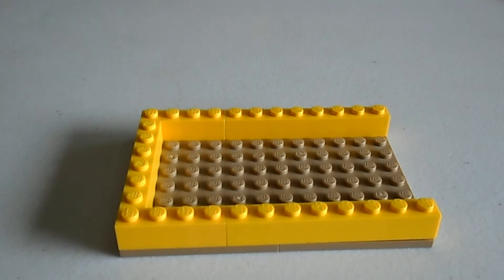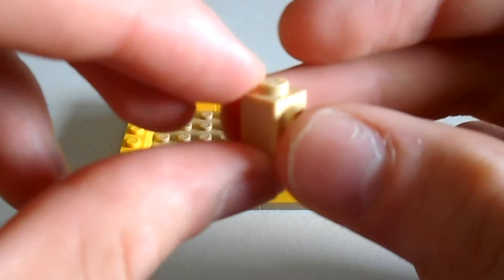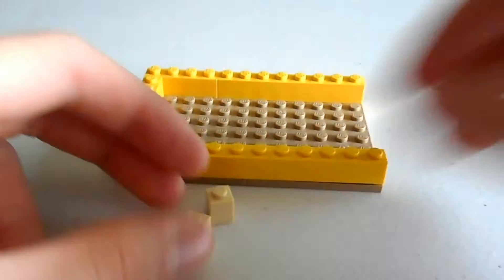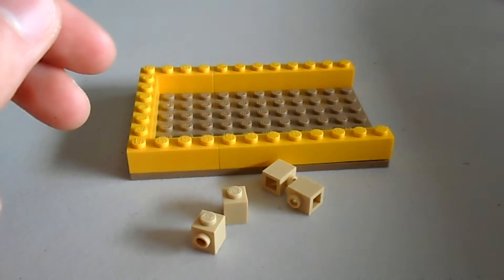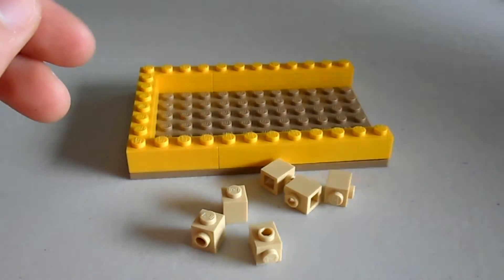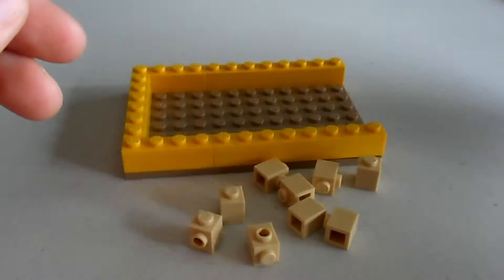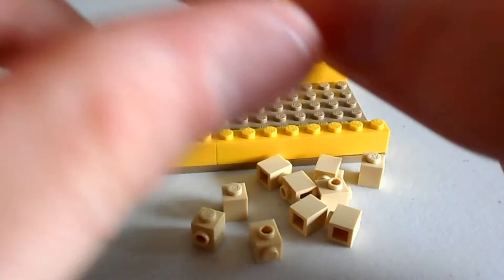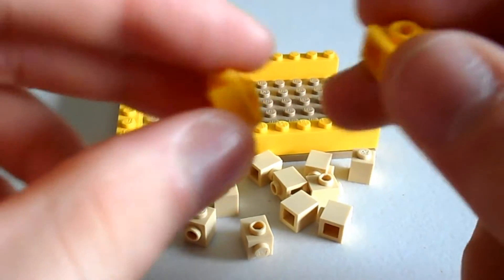Now, we will grab a whole bunch of brackets. We're going to need 10 in total of these bracket pieces. It doesn't really matter what colour you use, and we need 10 of them. We also need two more yellow bracket pieces like this one — they've got the hole on the back, and we need two of them.